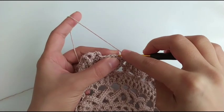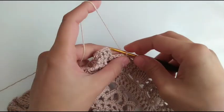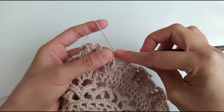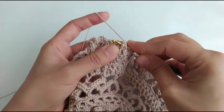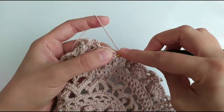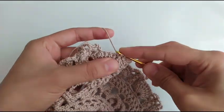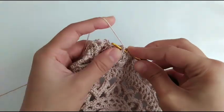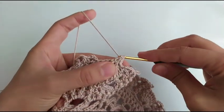Okay, slip stitch on the first chain and chain one. A double crochet around this and combine these two, but to make it a little bit more beautiful, I use only these two yarns first and combine them together.